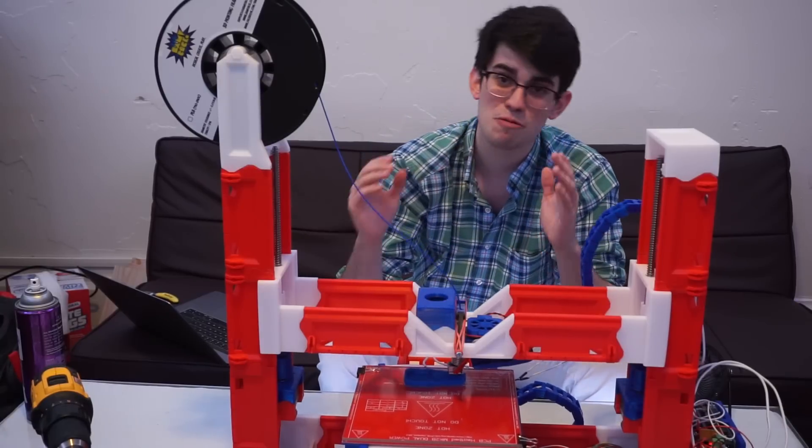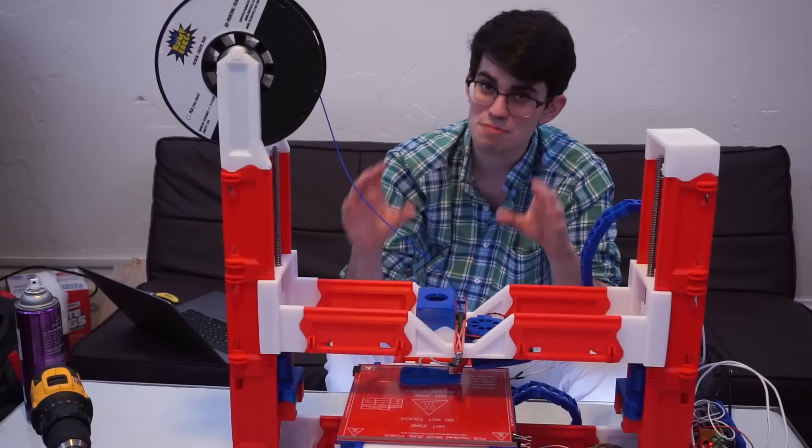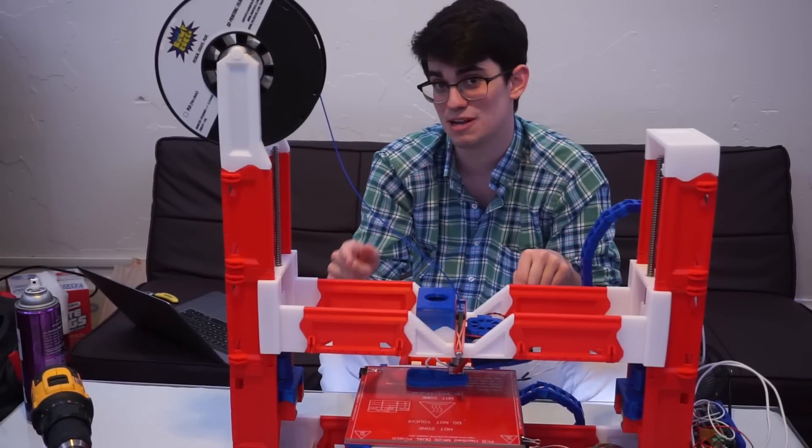Yeah, we're getting there, but we're not there yet. So how practical today is a 3D printed 3D printer?